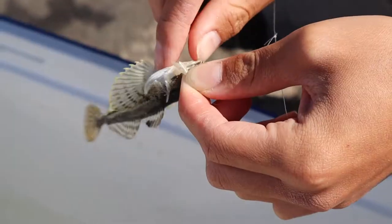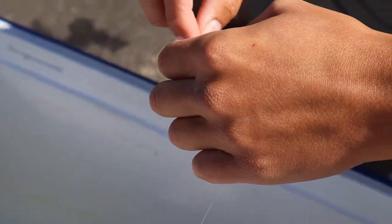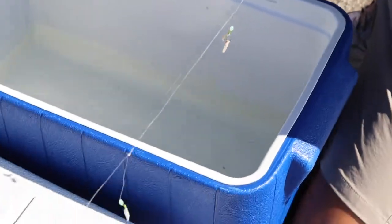Got another sculpin — little guy. Open up, open up, open up. Alright, I'll just take it off from here then. It's like a cool way to do it.